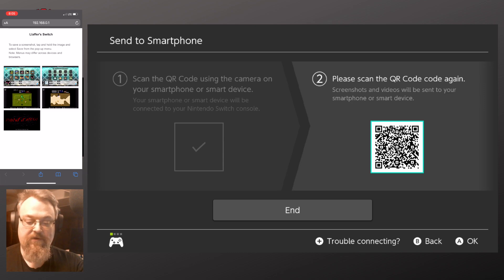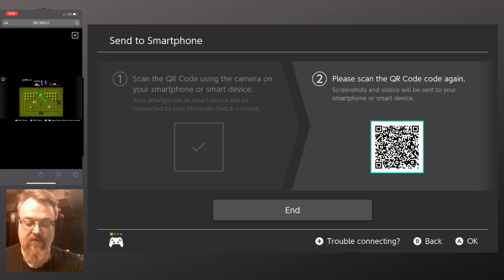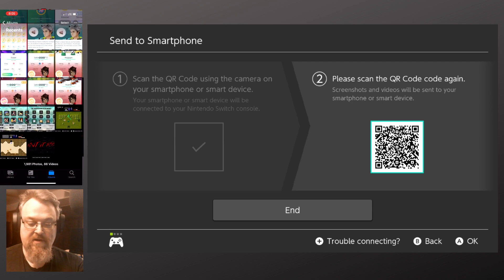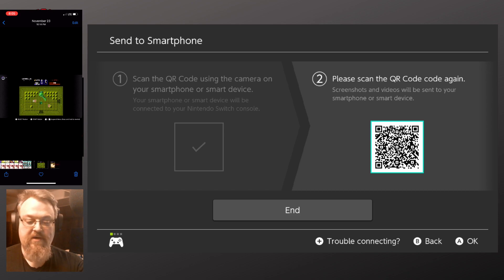Menus may differ across browsers. I can tap them one at a time to view them, and hitting the X goes back. If I select and hold, I can add to photos. I'll do that to all of them. Now that that's done, if I go into my photos, the five photos are now in my camera roll.